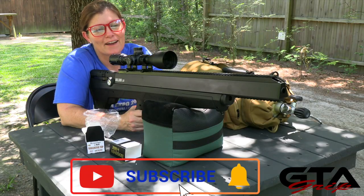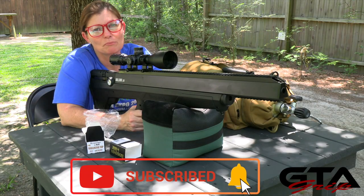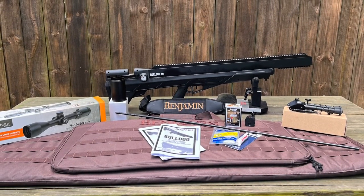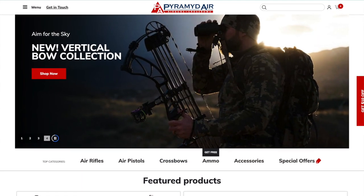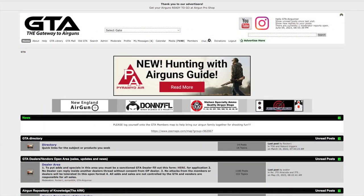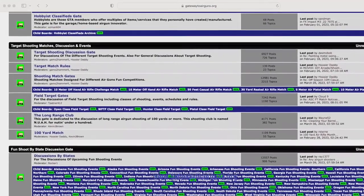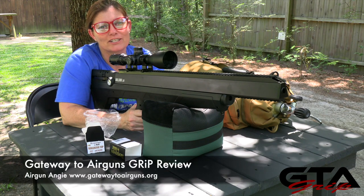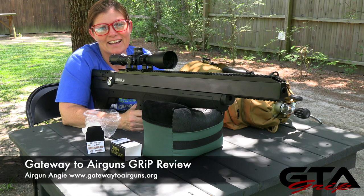That's it for the grip part one of the Benjamin Bulldog M357 Bullpup from Pyramid Air. Thank you so much Pyramid Air for sending it to me. If you guys want to find out more about this gun and the kit that comes with it, or any of the other air guns as well as archery that Pyramid Air carries, go to PyramidAir.com. Thank you to Gateway to Airguns for making these videos possible. Go check out www.gatewaytoairguns.org — there is something for every air gunner alive. Part two is coming, guys. I'm Airgun Angie with Gateway to Airguns — y'all don't just have a good day, have an awesome one. See ya.